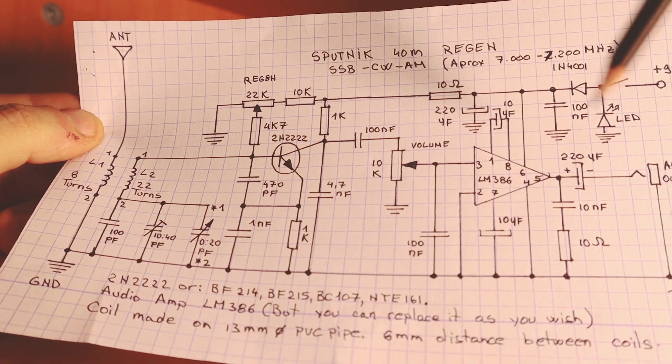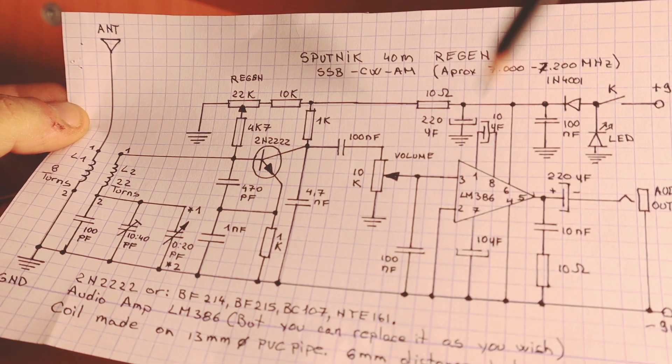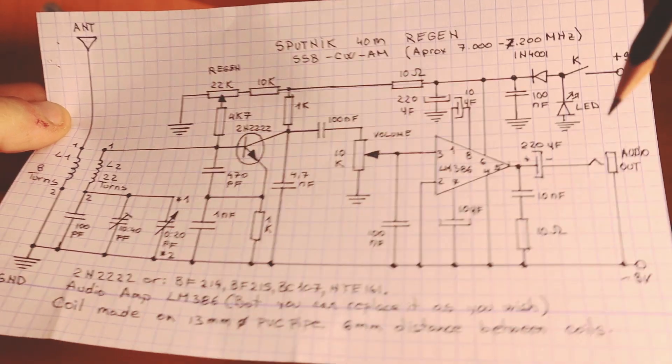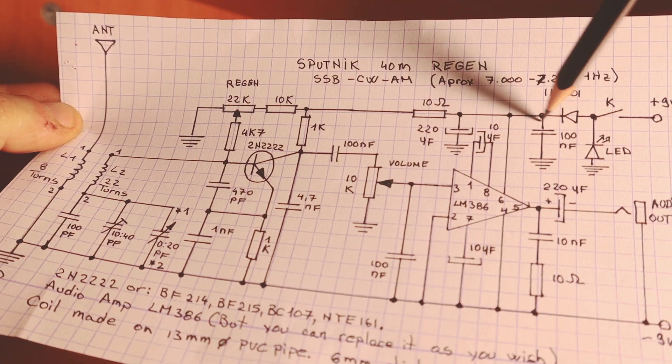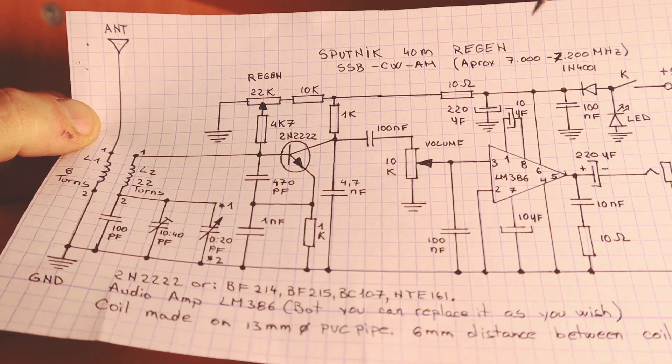It's improving the sound a little bit to the amplifier, but not much. It's filtering the power, the electricity that comes from the power supply. But if you're using a battery, then you pretty much don't need this one, and you don't need this one, and you don't need the resistor either.